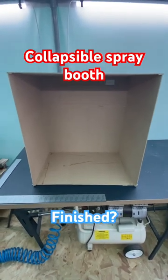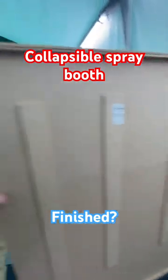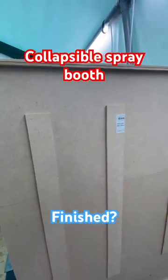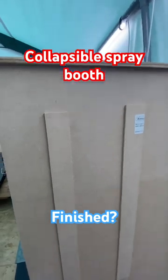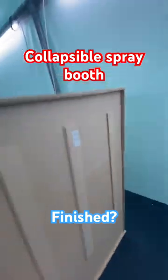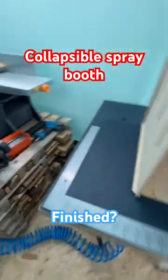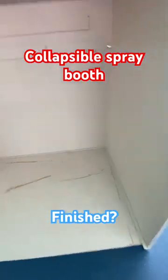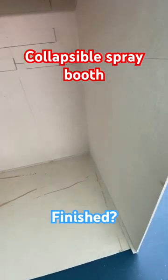This is the finished spray booth. It's glued together bits of 3mm MDF with other bits of 3mm MDF, same thing all the way around. Inside there is glue spillage because I'm not overly careful. This is a spray booth — it's gonna get covered in paint.